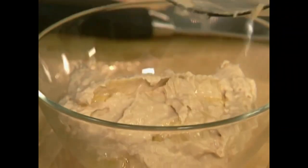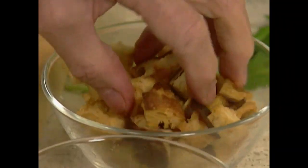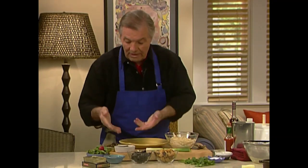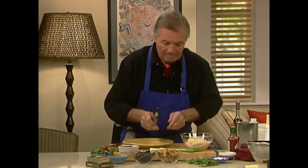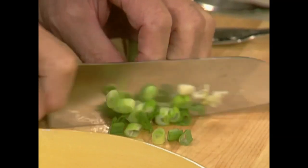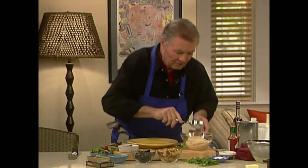A nice bean purée. Now just put it together — I have some croutons from the oven, scallions, black olives, anchovies, smoked oyster, even smoked mussel — you can use one or the other. Maybe I'll cut a bit of that. Here are the garnishes — chives as well.